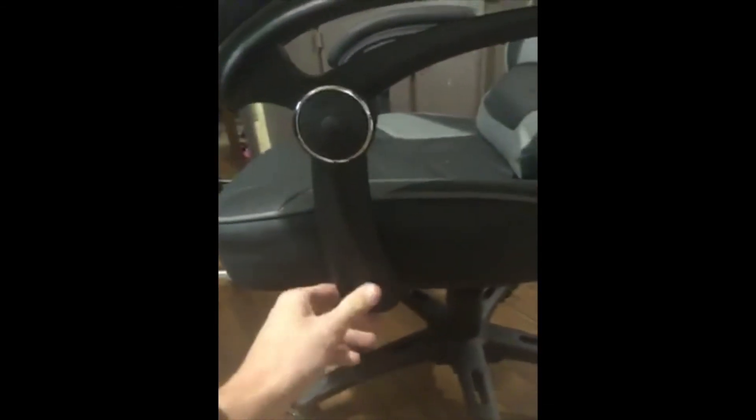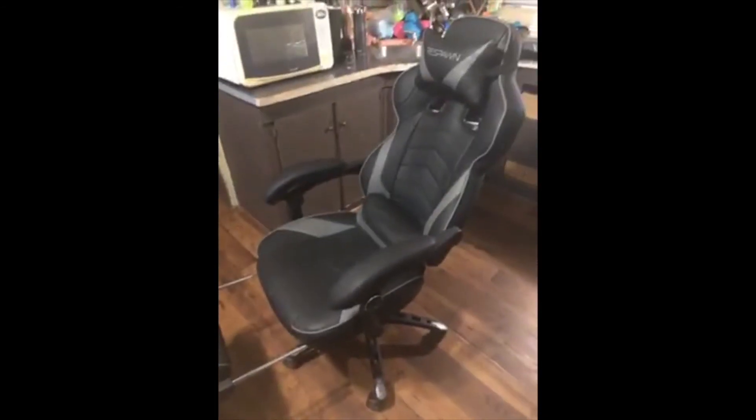The only thing I'd caution is putting the armrests together — really have to get into the chair and tighten the screws in properly, otherwise it's a bit wobbly. Other than that, it's pretty stable. Nice back cushion and head cushion. I've had this chair about three days now — so far so good. Respawn did a very good job with this one.